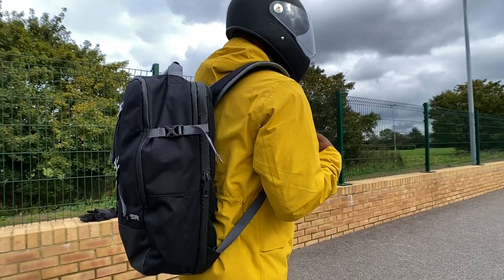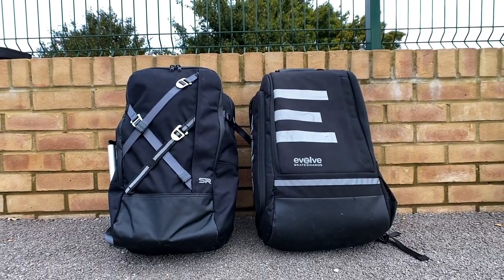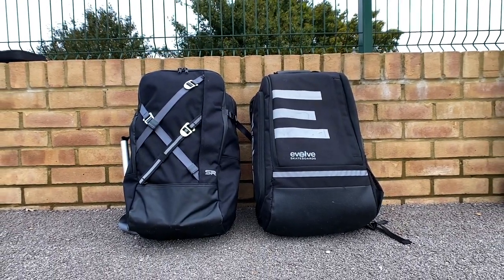Design is something I definitely consider. I normally ride with a leather fossil bag, but when I've got a laptop, camera equipment, or a skateboard charger, I like to use one of these bigger bags because I can fit everything I need, especially camera gear.